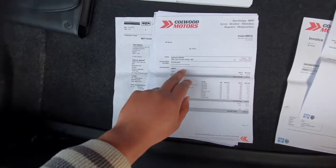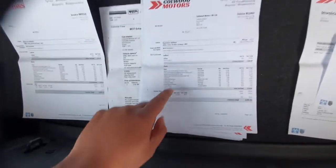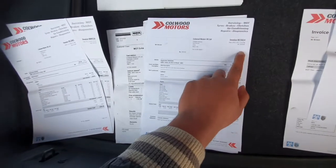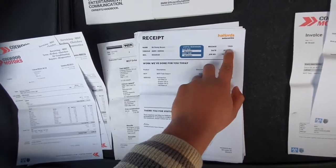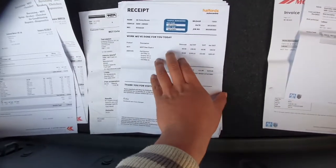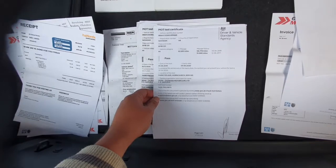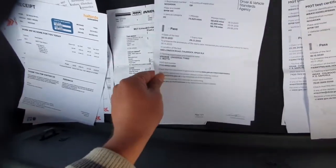So starting from the beginning: 62,940 miles in 2018, spent £303. Then £293 at 64,478 miles. Then 69,309 miles in 2021. Halfords at 73,525 miles, £239 in 2021. MOT history: 2019 — no problems; 2020 — no problems; 2021 — no problems; 2022 — no problems. It's got a really good MOT history.